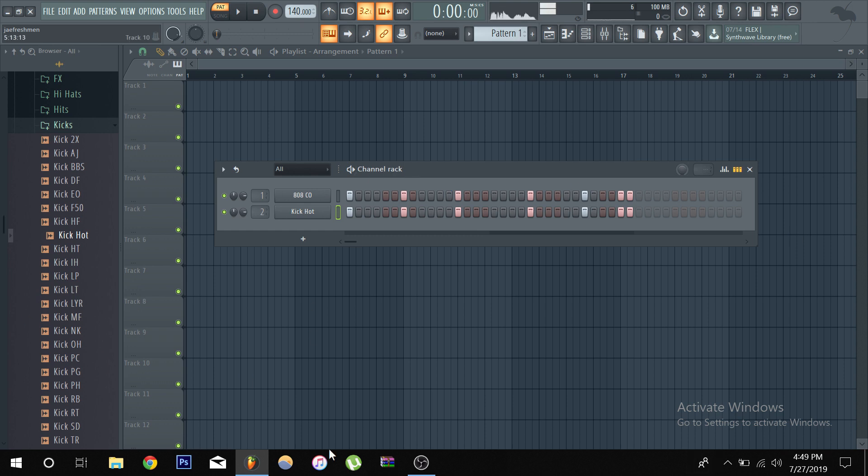Let's begin. I've got an 808 and a kick pulled up already. Let's talk about context first before we get into sidechaining — everything is about context. You don't want to be sidechaining when you don't have to. For example, let's say you have your kick pattern going, and sometimes the bass hits along with the kicks but not every time. In that case, it's not really necessary to sidechain.